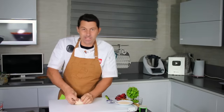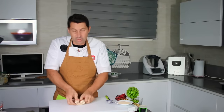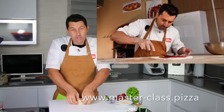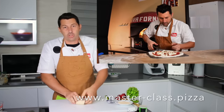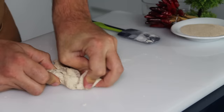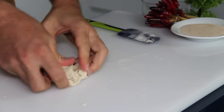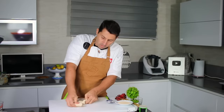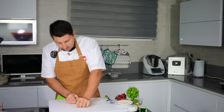I also created a masterclass on pizza, which I'll link below. It's a professional video course where you can learn how to make pizza, how to open a pizza place, and much more. If you want to level up, go ahead and check it out.